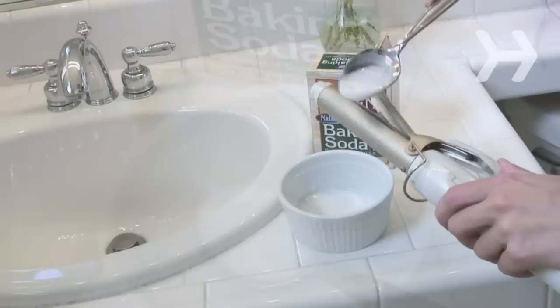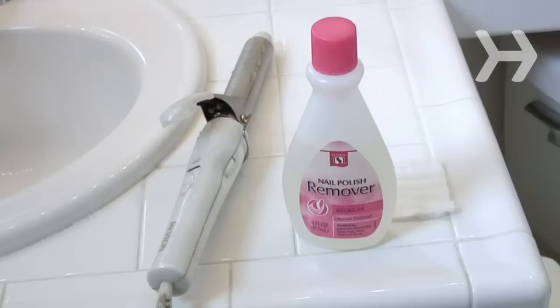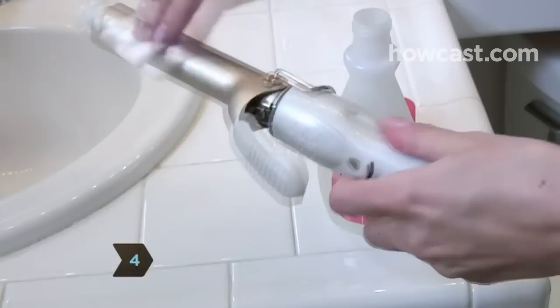Step 3: Mix 3 parts baking soda with 1 part water to create a paste, and rub it gently into the cold barrel with a rag. Use a damp rag to wash the paste off.